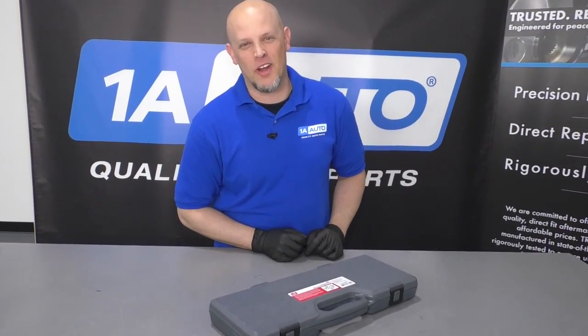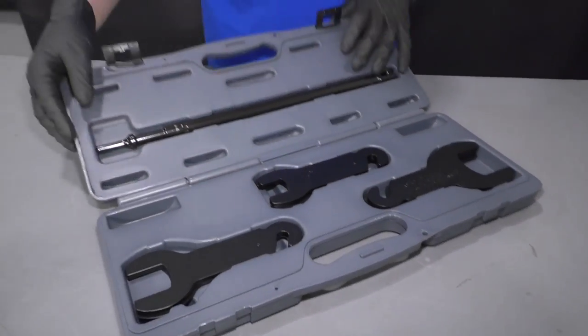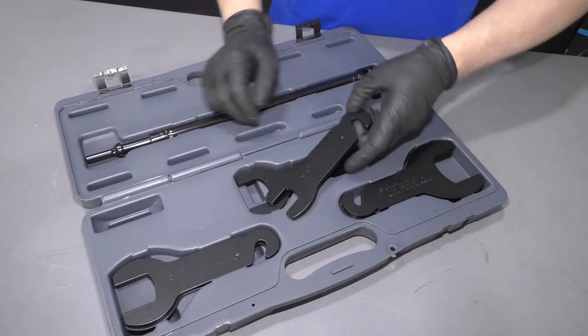What's up, guys? I'm Andy from 1A Auto. Here I have this pneumatic fan clutch remover tool. A lot of times if you have a mechanical fan, it's somewhat difficult to remove the fan clutch.